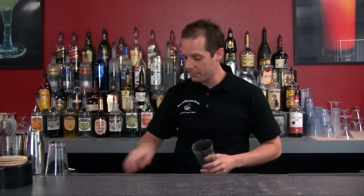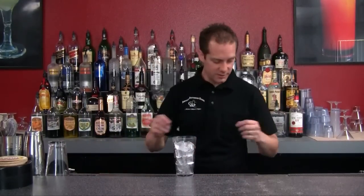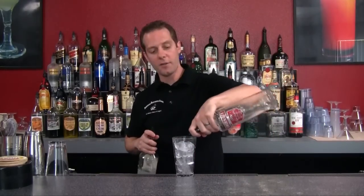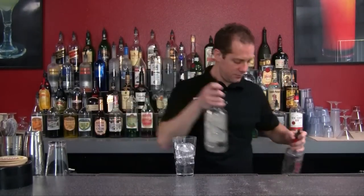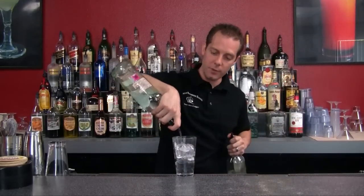We're going to get a large pint glass and fill that all the way to the top with ice. Next we're going to use our liquors. We're going to use half an ounce of vodka, half an ounce of gin, and half an ounce of rum — light rum is good.